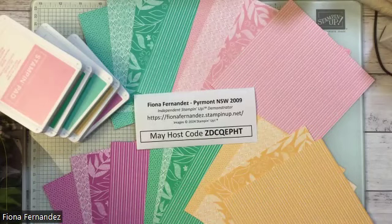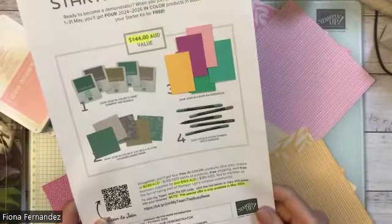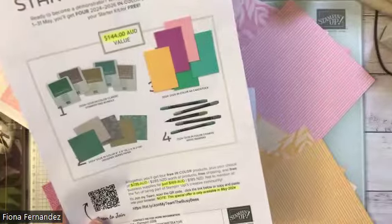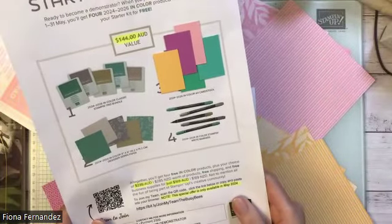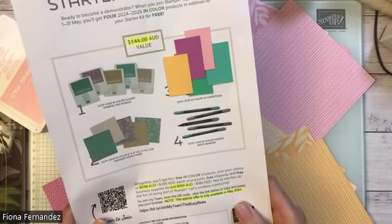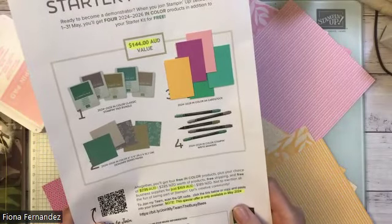Apart from the starter kit, I'd love it if you use my host code on any orders under $250. But if you're looking at spending that much money, definitely joining is the way to go — you can drop off at the end of the quarter if you don't want to continue. There are quarterly minimums to meet, so that is something to keep in mind.